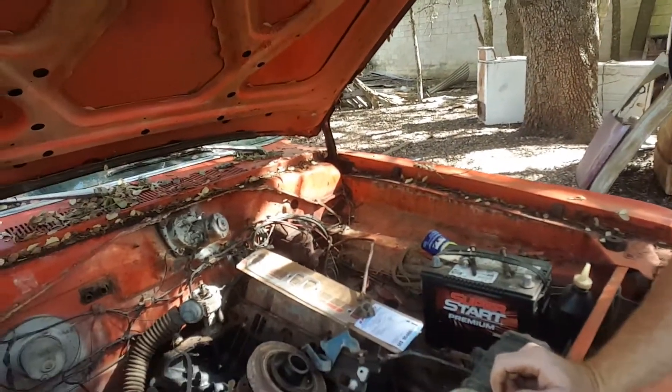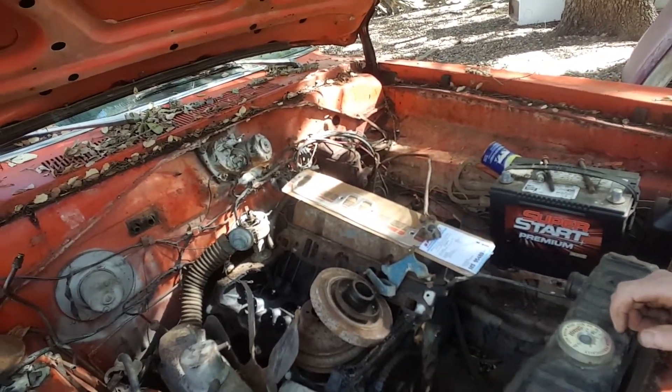Okay guys, we're out here playing around with the Dart and doing the intro after we did all the other work on the Magnum heads that we put on. The engine is going to go back into here. As you can tell, some of you have seen this, some of you haven't — the LA 318 was really messed up, so we're going in with a 360 Magnum. I put a picture of my son's 360 Magnum and what it looks like with the intake on it.